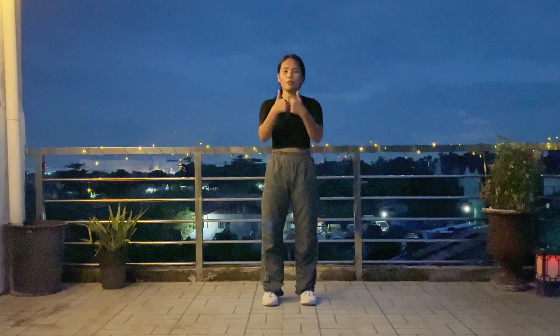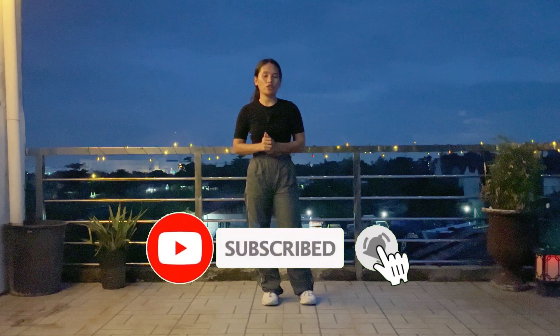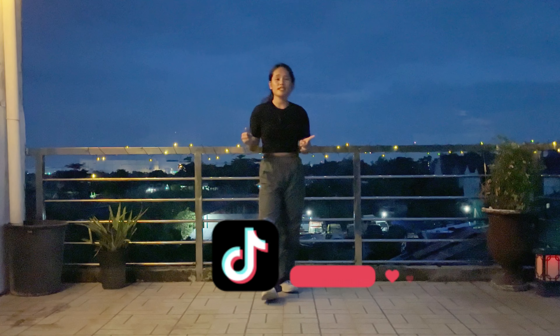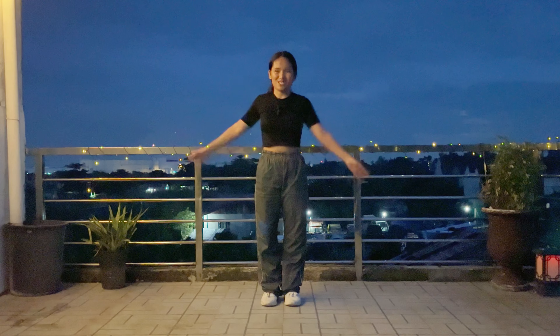That's it for this video, and I hope you learned something! If you did, please don't forget to click subscribe and click the notification bell so that you'll be notified whenever I post a new video. I have a TikTok account at AnaRySorbinZig where I post dance covers and dance tutorials. Thank you so much for watching — see you in the next one, bye!